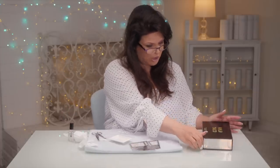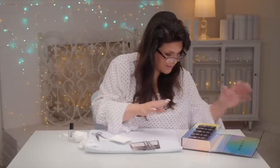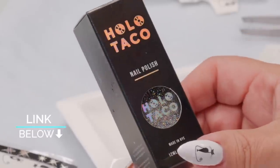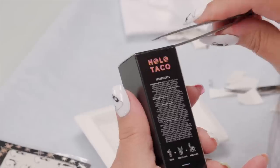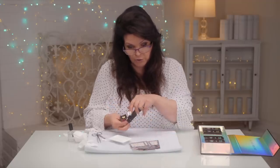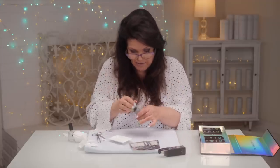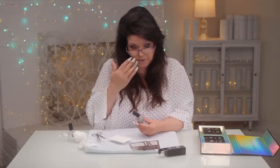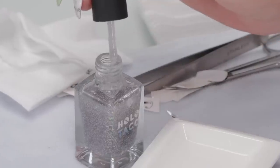Now you can get a little fancy — I've got my Holo Taco here and I thought it'd be kind of nice to put a sparkle on top, and you can do that. Now I do find glitters look really good on a color or even a darker color. It doesn't look as good on white — it can look good, but it's not as good. So I'm going to put it on the green on this hand and see how we like it.